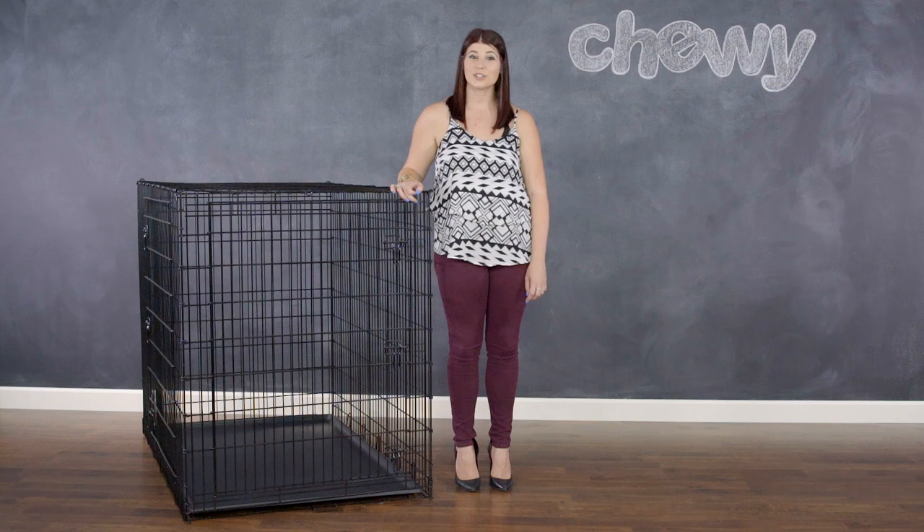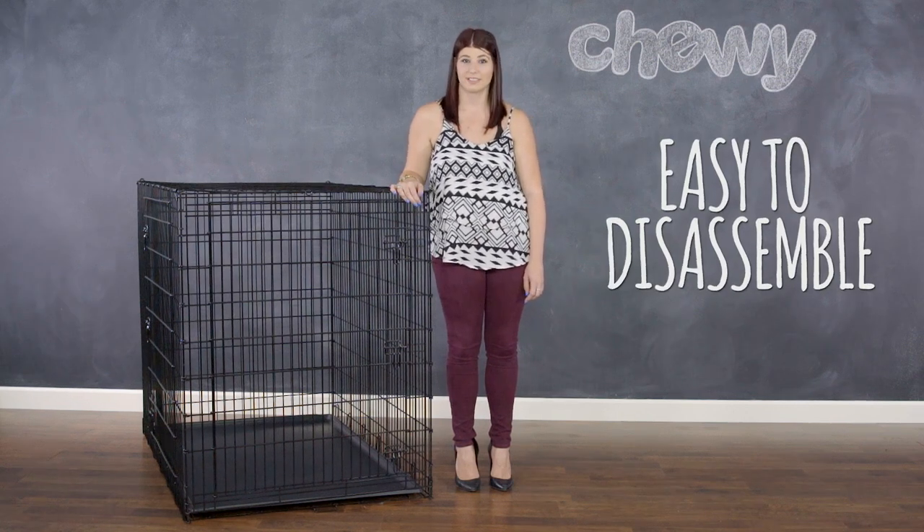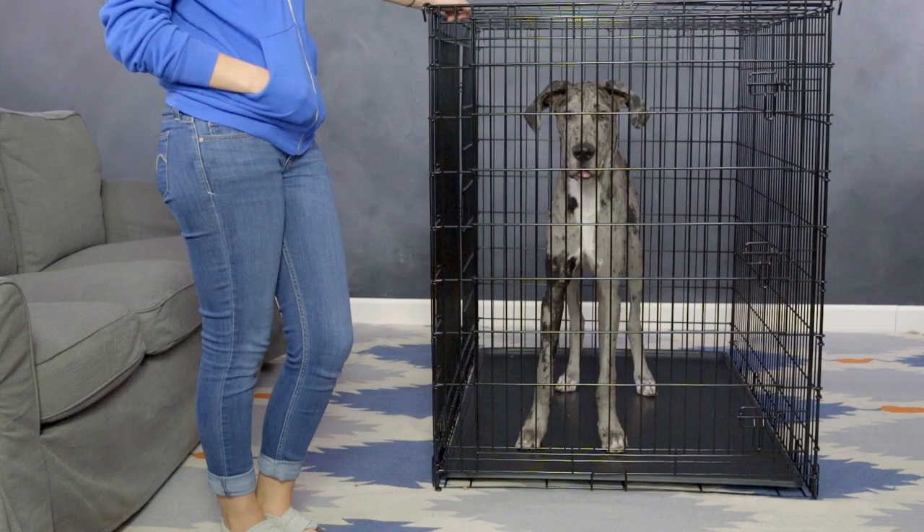Frisco dog crates are made with stable construction and can be disassembled and stored away for later use. They are constructed to be strong and durable while providing safety, security, and comfort for your dog.